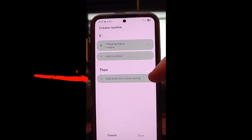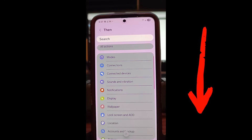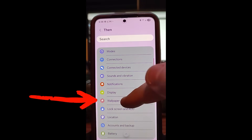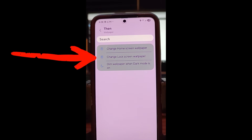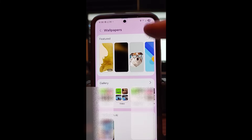Now, what's going to happen? Add what this routine will do — tap on that one. When you're in here, scroll down until you find the Wallpaper option, which is what we're going to go with. I went online and found an animation I wanted to use and downloaded it. You can find a really short video clip that will fit, or you can do an image — whichever you desire. Tap Wallpaper, and then look for the middle one that says Change Lock Screen Wallpaper, because when you charge it, the lock screen is usually what you'll have showing. Tap the middle one.